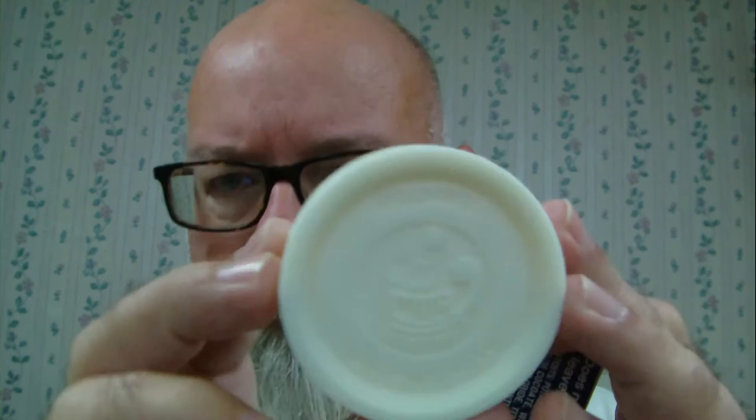I worked up the nerve to try to push it out in hopes that I didn't mess it up. So far I've been good. I have my Williams Mug Soap — just in case for anybody that's never seen Williams Mug Soap straight out of the box, that's what it looks like.